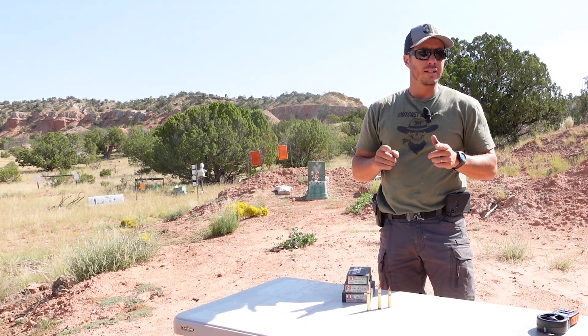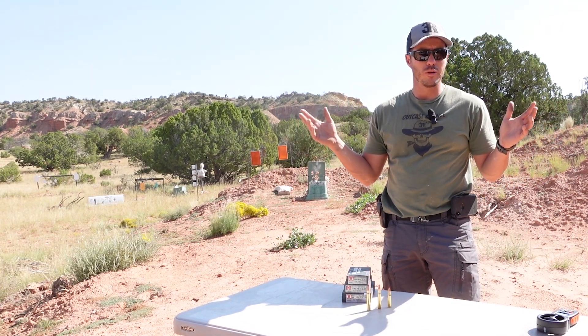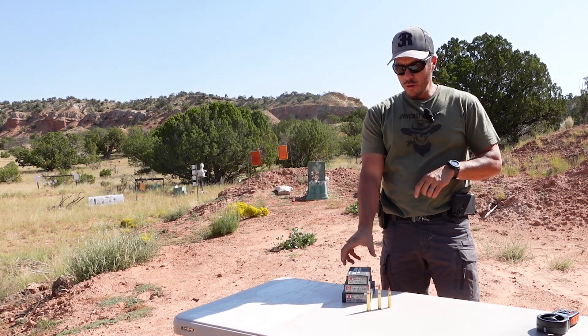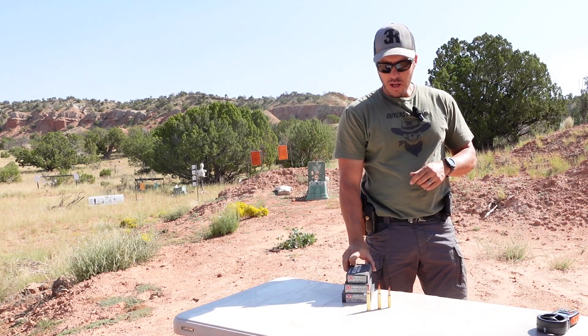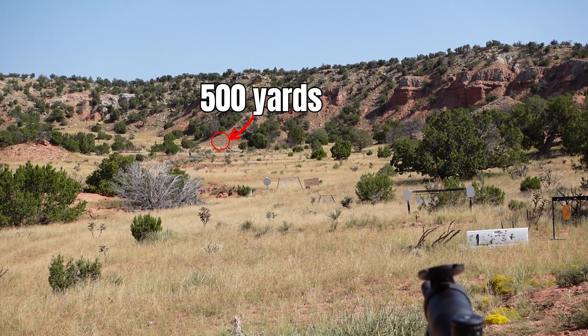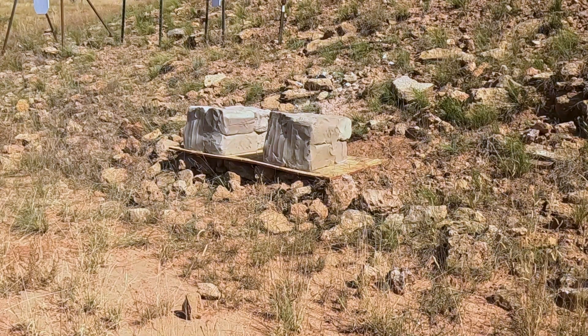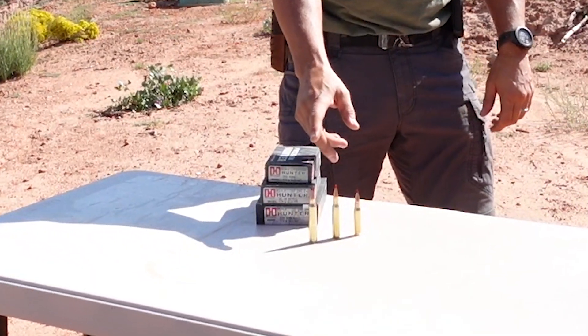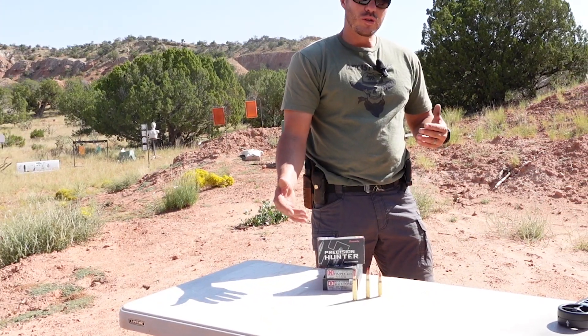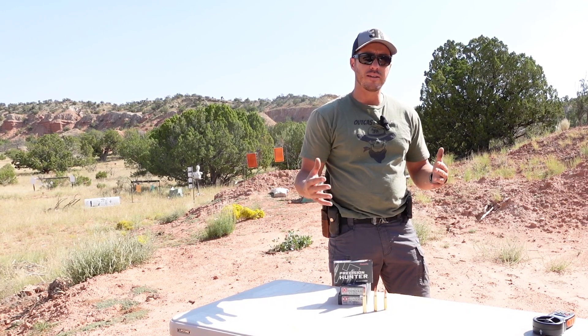Welcome back to 3R Ballistics. We are coming up on hunting season — we're in archery already — and we got a request to do some bullet testing for the Precision Hunter. We decided to do a realistic length of 500 yards. We have clay blocks out there, 10 by 12, 18 inches deep, about 150 pounds. We want to compare the .300 Win Mag versus the .308, both 178 grain ELDX Precision Hunter, with roughly 500 foot-pounds of energy difference at 500 yards.